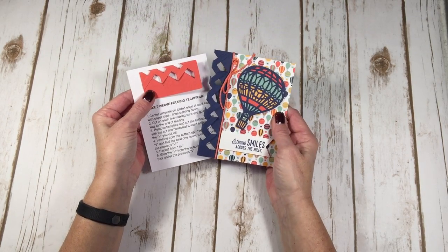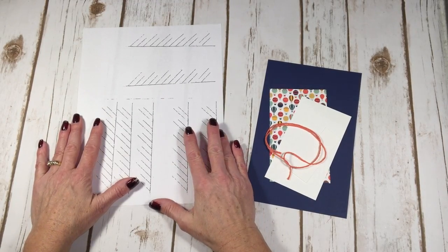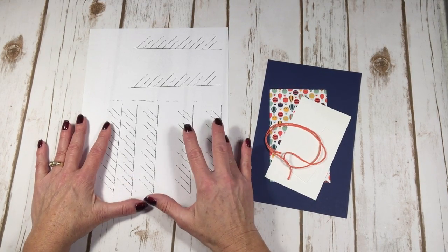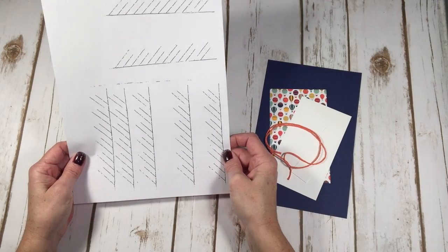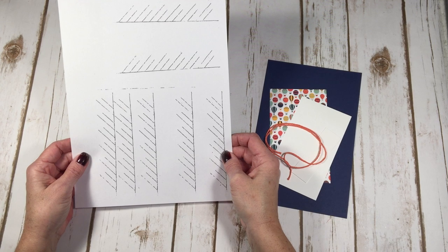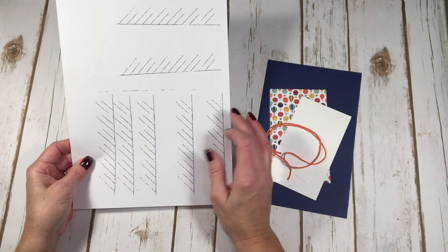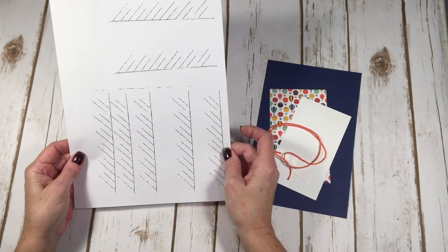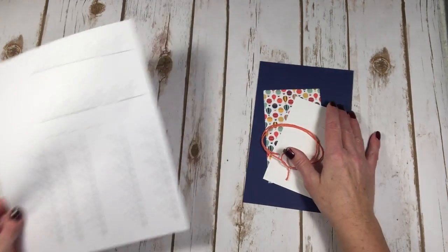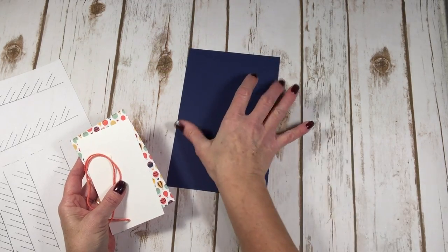If you're interested, pop me an email at kelly@astampabove.com and I'd be happy to share the link to all the details. I'll include this template with everyone in my VIP online club, mailed along with your card and instruction sheet. I'll also have this template on my blog, AStampAbove.com, on January 27, 2017, as a PDF file you can print out.